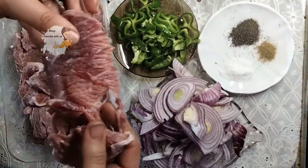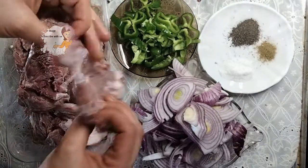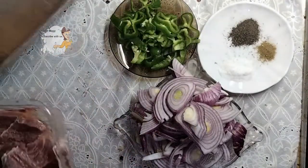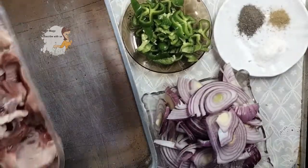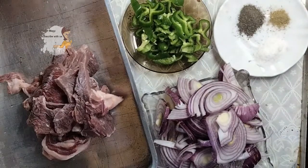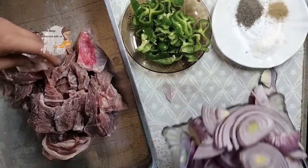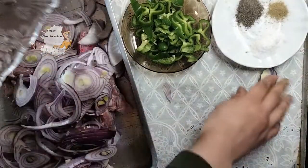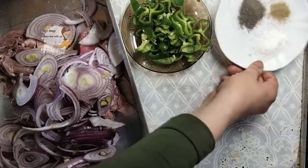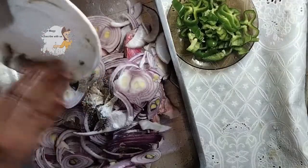I cut the meat into thin pieces. In this tray I put the beef, this onion, salt, black pepper, and mix them together.